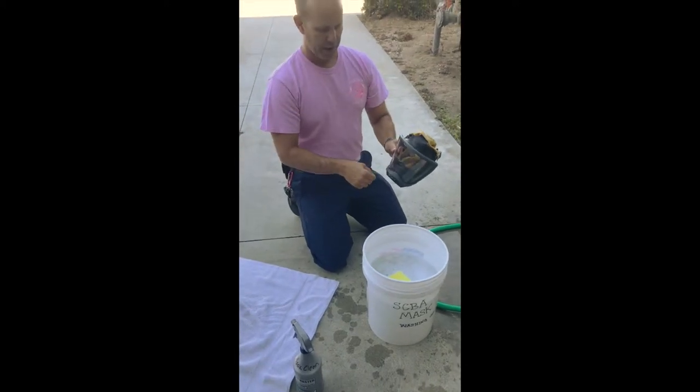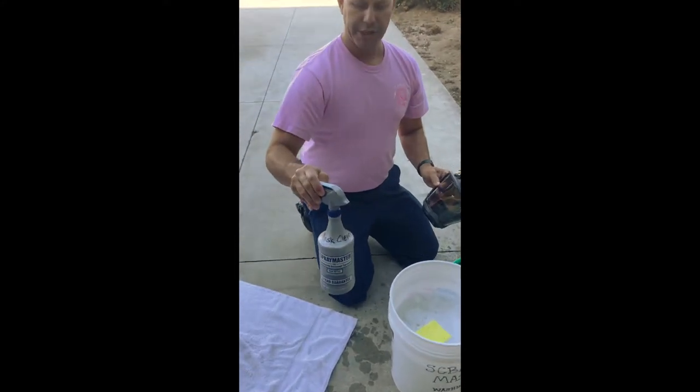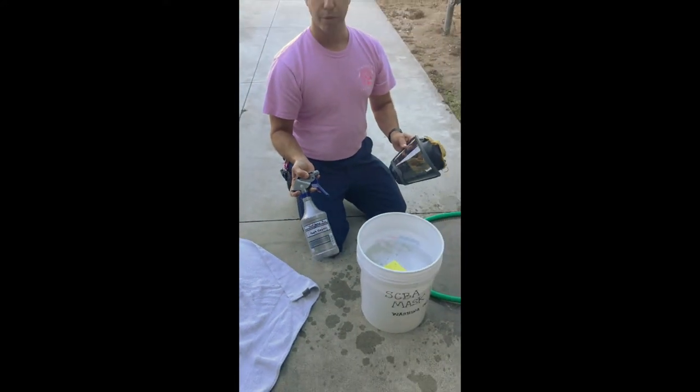I'm going to exercise the valve and make sure the exhalation valve is flushed out. Then I've got the cleaning solution — this is the Confidence Plus, basically like calvicide — so I'll give it a good spray with this and let it sit to really disinfect it.